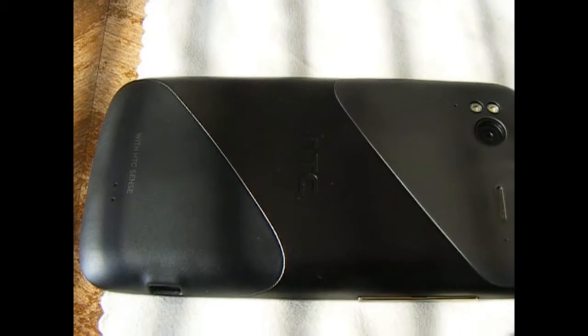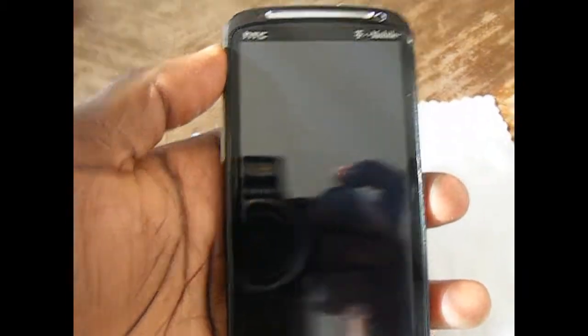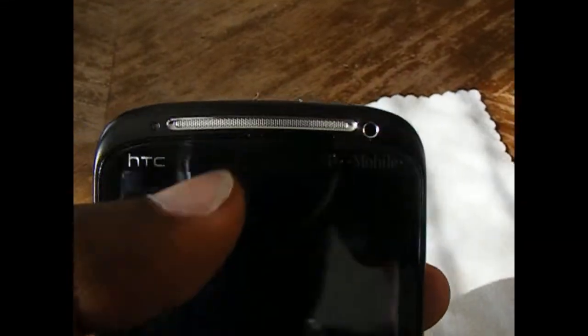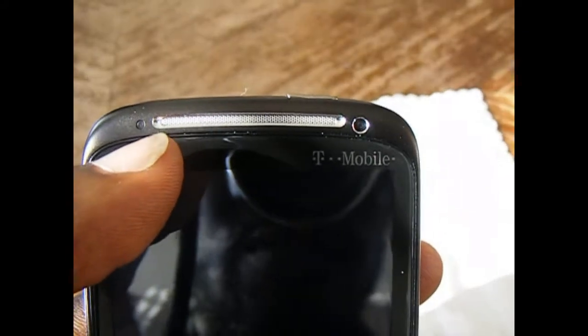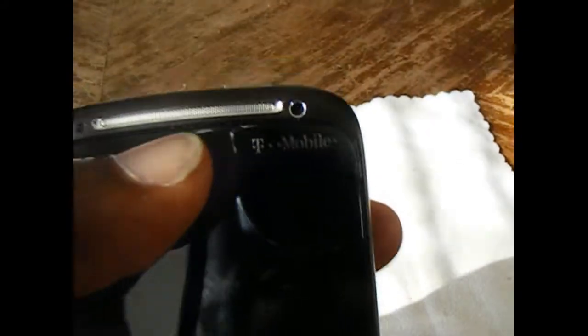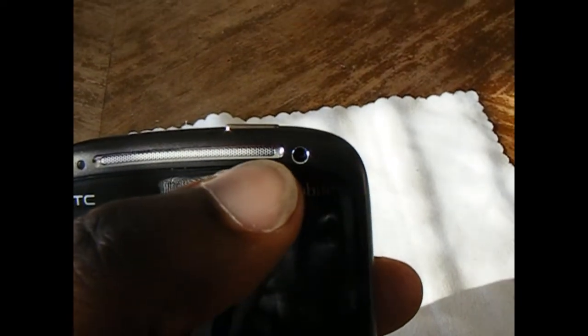This is a unibody design. So in order to take it off, you hit the battery release and lift up — basically the entire inside of the device comes out of the chassis. On the top, we have the speaker grill and the VGA front facing camera. That's not the status light, that is the ambient light sensor. The status light is actually on the other side of the speaker grill.